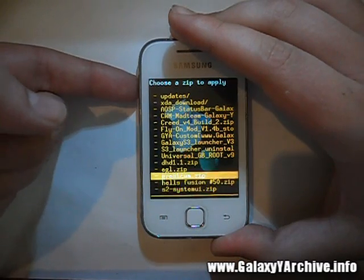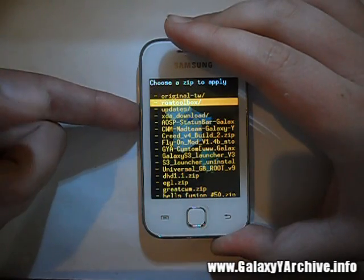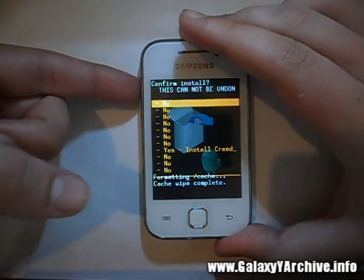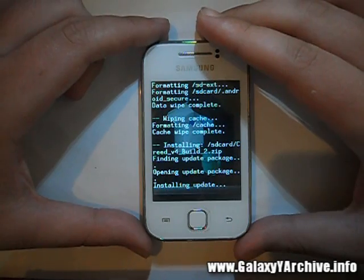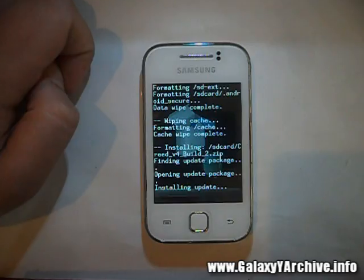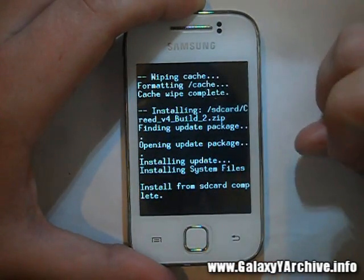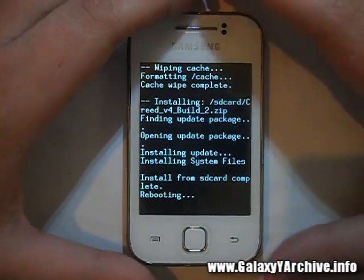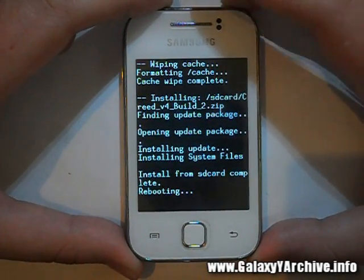Locate the Creed's ROM version 4 zip file — Creed version 4 build 2. Select it and choose 'Yes' when asked, and it will begin installing. Once the install from SD card is complete, go back and choose the first option: 'Reboot system now.'